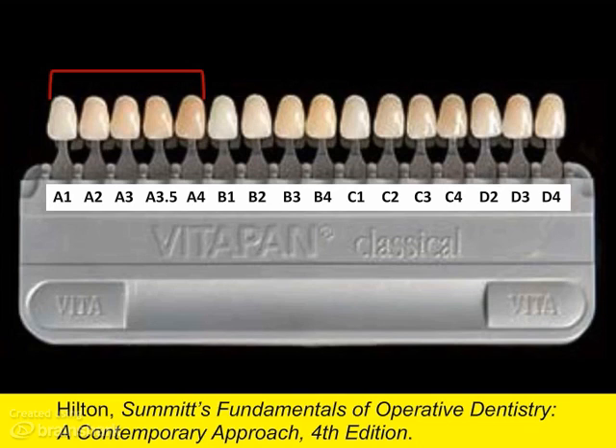The two most purchased shades of composites are A2 and A3, probably followed by A1 for young patients or patients who have bleached.